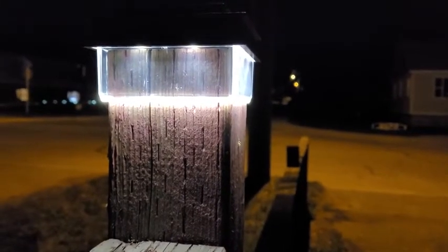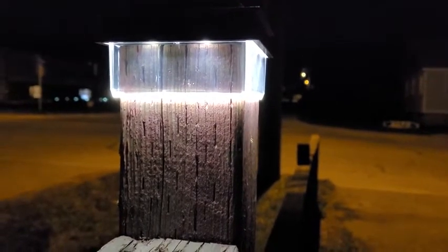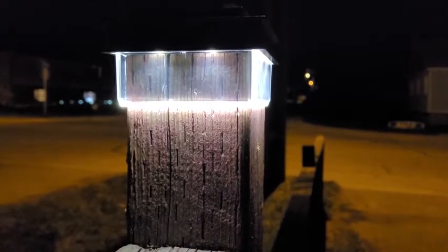I'm Tyler from Brennan, BC reviewing the Noma flush solar post cap. We've been using it for about three weeks. It holds a charge really well — it lasts about eight hours.